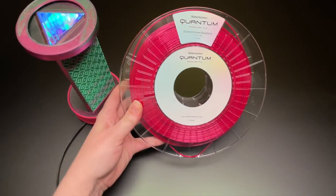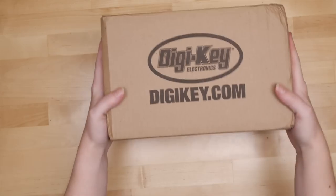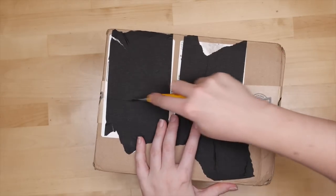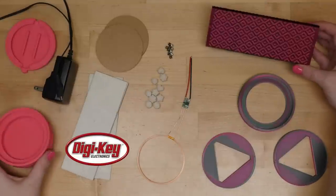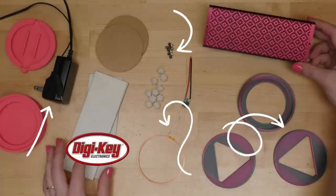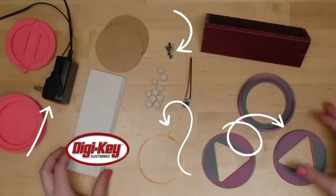I picked up the 3D printer filament and electronics for this project at DigiKey, the sponsor for this video. They carry the parts and tools you'll need to build your own kaleidoscope or much more, and they ship super fast. One of the best ways to support me is to shop with my sponsors.